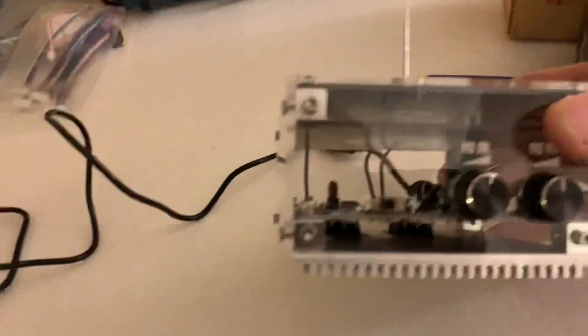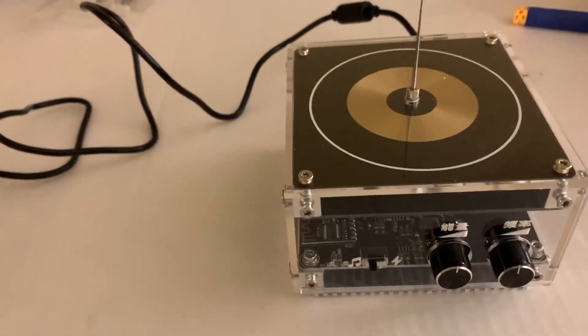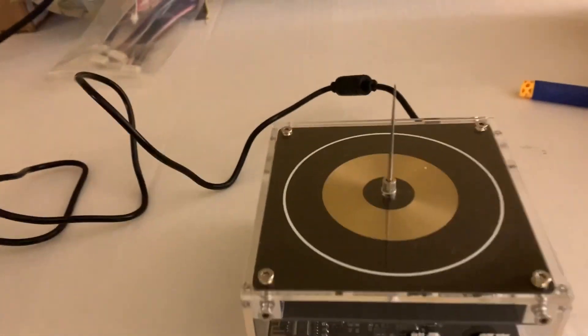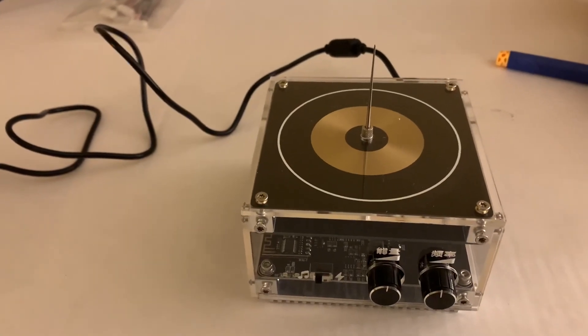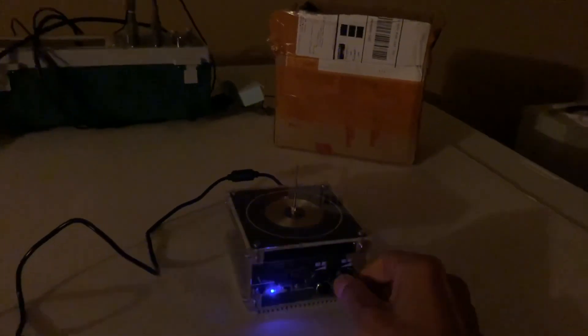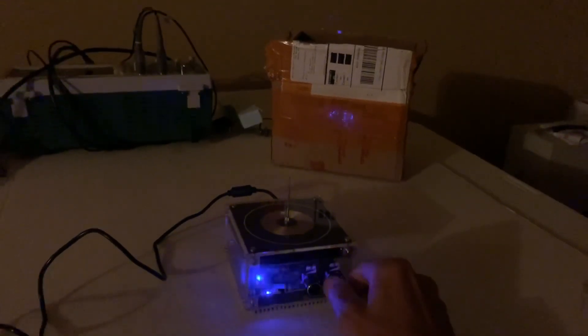It's a fairly basic unit. It doesn't look like it has a ground connection, which surprised me, and I don't see a ground connection on the adapter either. I think it's probably using some sort of virtual ground — just a piece of flat metal inside the unit. I was a bit surprised by that, but nevertheless we'll try it out without any connected ground.